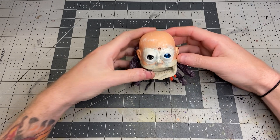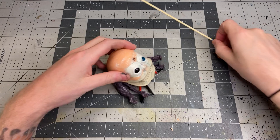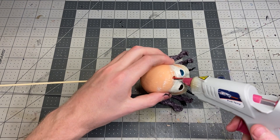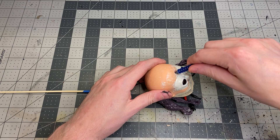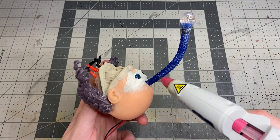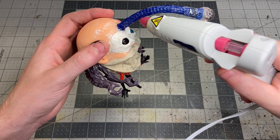I drilled a hole through the top of the head for the electronics to feed through and just taped my electronics to a barbecue skewer to help pull them through the head — a really easy way to get electronics through tight spaces without forcing them. I secured the whole assembly with hot glue and smoothed it out to again secure it and give it that skin texture. I did the same all over the entirety of the straw so it all matched with the rest of the body. There was some cracking but the hot glue smoothed it all out.